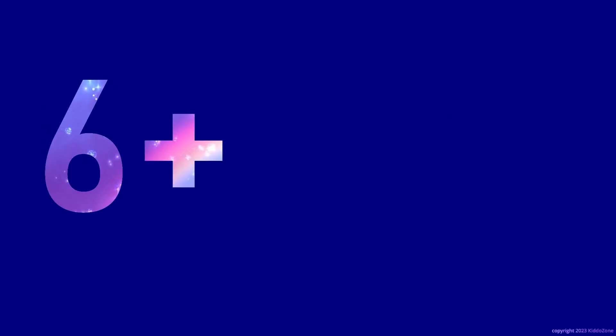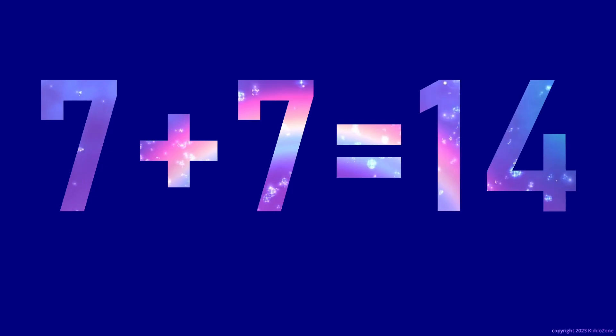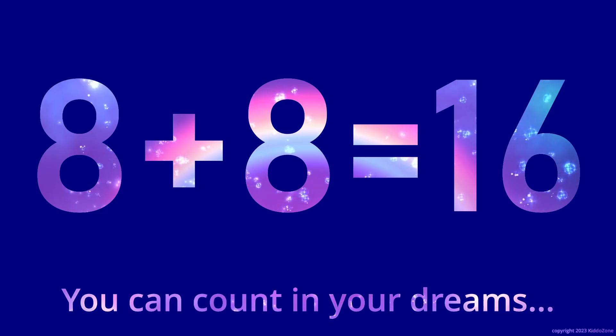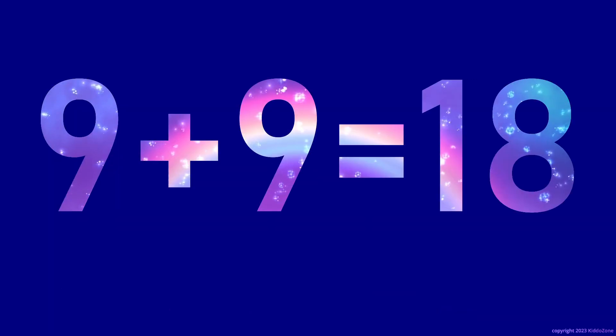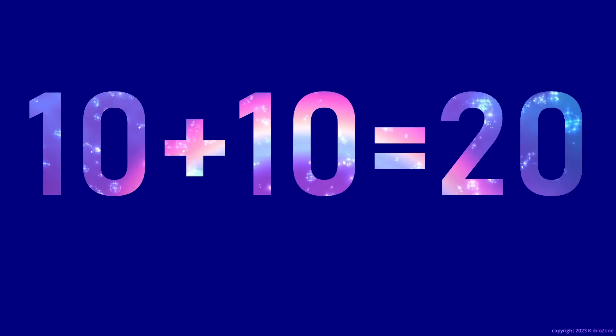6 plus 6 is 12. 7 plus 7 is 14. 8 plus 8 is 16. 9 plus 9 is 18. 10 plus 10 is 20.